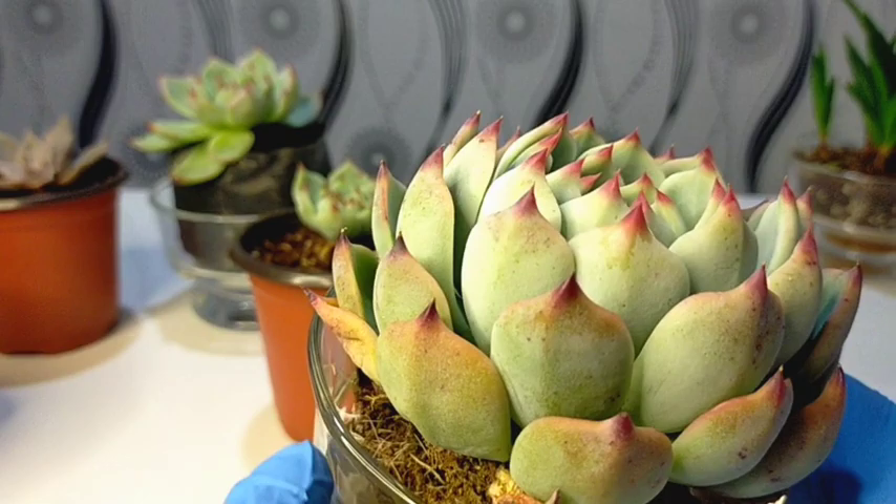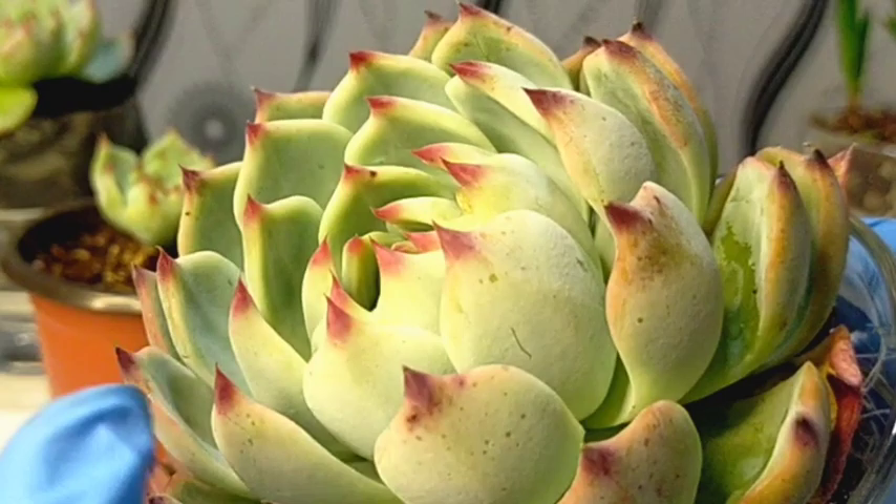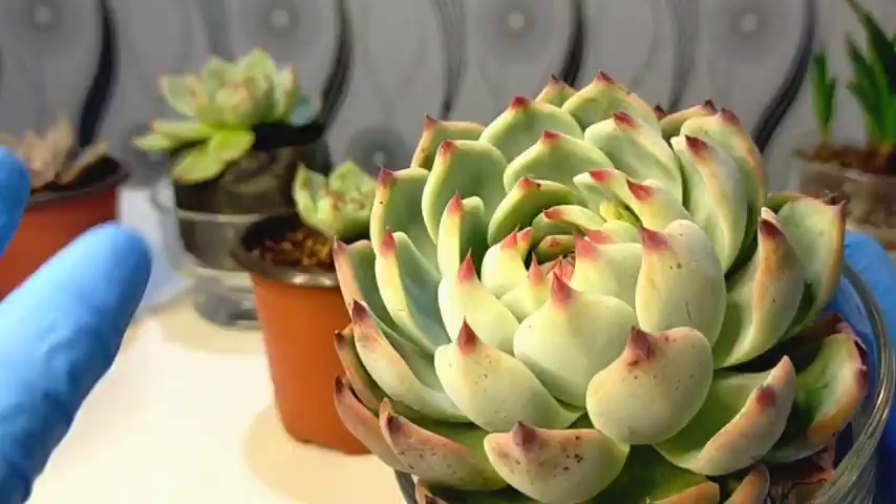This succulent has talons. That's why it's called cat's claw, because of these pointed tips. If you will try to touch the tips, it's not that sharp to cause an injury while handling this one. If you put your palm on top of the tips, it's the same feeling as doing this with toothpicks or barbecue sticks.